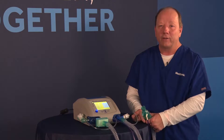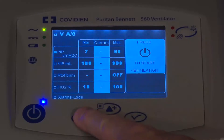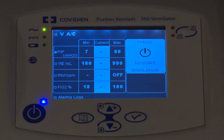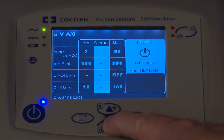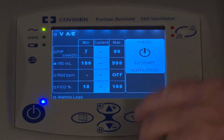To do that, I need to access the menu right over here, and I'm going to push that menu until I get to the alarm screen. Within the alarm screen, I'm going to use the up and down arrows to navigate down to the Exhale Tidal Volume display. You can see right now the Tidal Volume is right there, and I'm going to navigate over into the middle position.